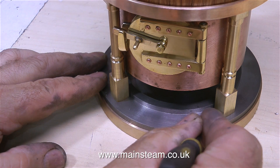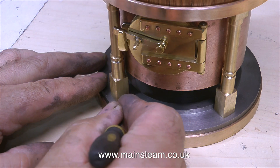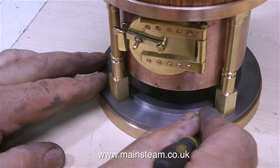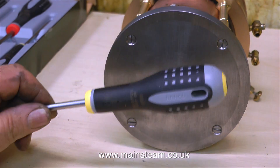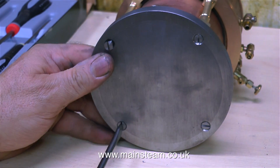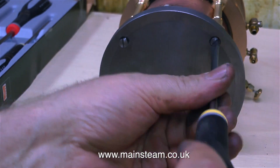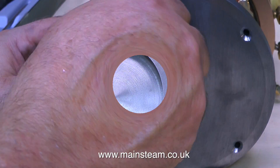And without further ado, the job begins. I get the opportunity to use one of the new Barco spanners that Martin sent me to undo the two BA countersunk bolts that hold the columns to the main cast iron base. And in no time at all, the bolts are removed.